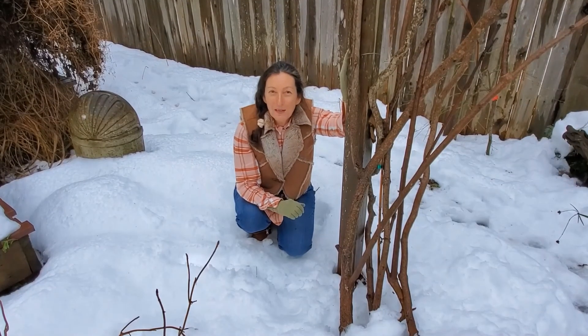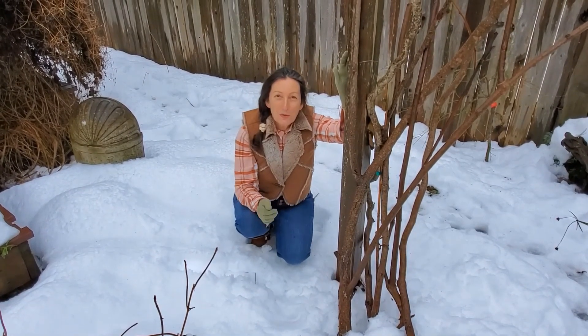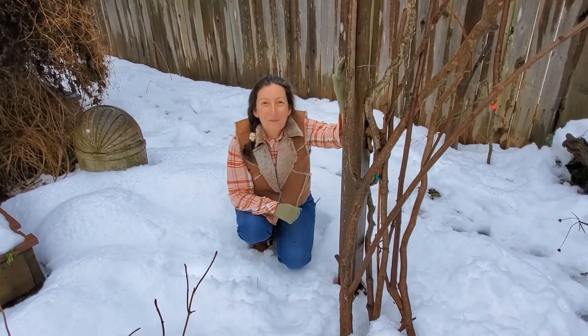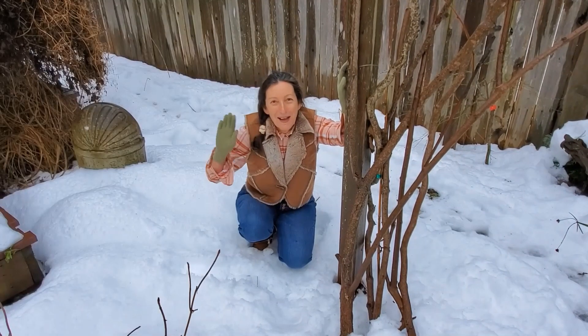If you'd like to see the full series of this restoration of my garden, please subscribe and ring the bell. If you liked this video, give it a thumbs up — I really appreciate that. Until next time, I'll be dreaming of you in the garden. Bye.